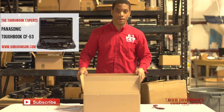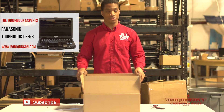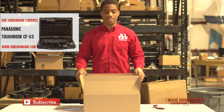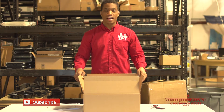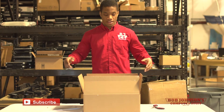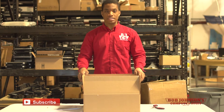Hello and welcome to another episode of Bob Johnson's Computer Stuff, Inc. We are the Toughbook experts and leading refurbishers for Panasonic Toughbooks. I'm your host Solly, and today I will be explaining to you how to open and set up your CF-53 when you first receive it in the mail.